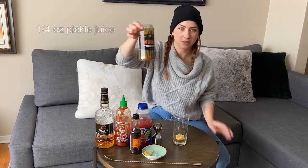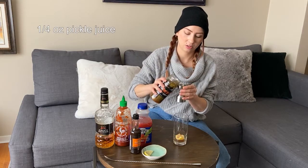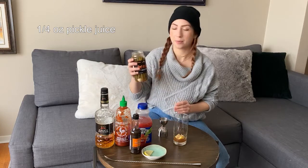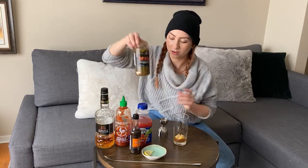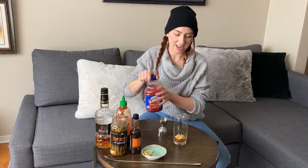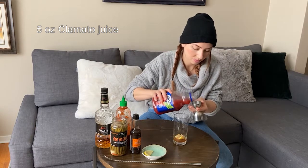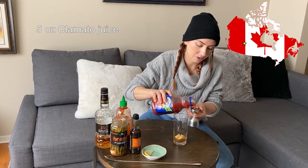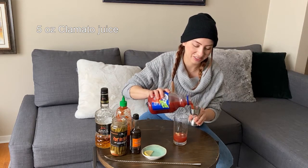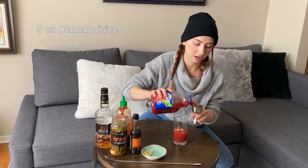I'm going to take some pickled bean juice and add a quarter ounce. You can use whatever pickle juice you have at home. This one happens to be a little bit spicy, so I thought it would be fun. And I'm going to add about five ounces of Clamato. We're Canadian over here, so if you don't have Clamato, you can use tomato juice or whatever Caesar mix you have on hand.